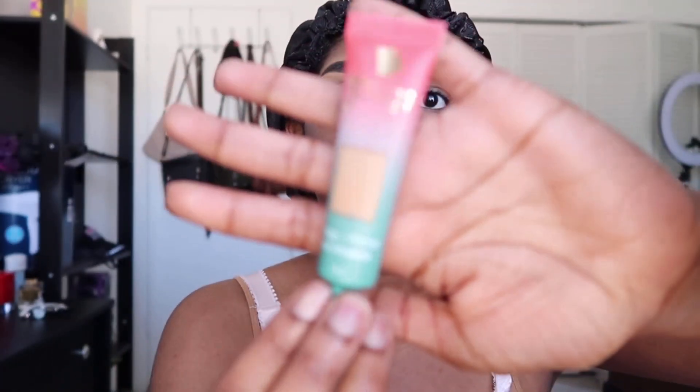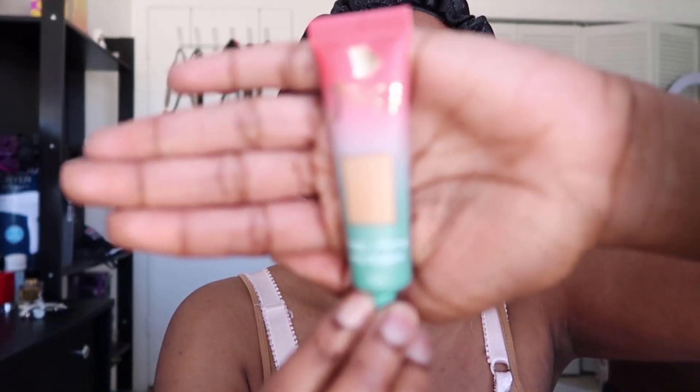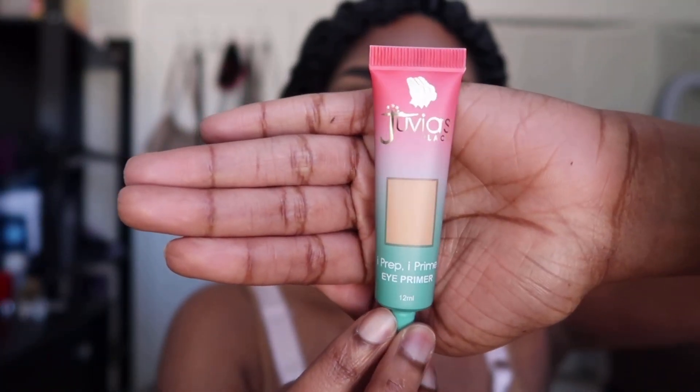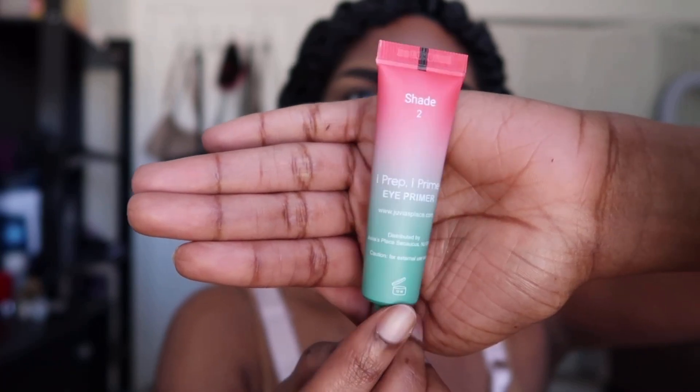This is what the actual tube looks like. I'm going to swatch the color on the back of my hand. It's very smooth and creamy. It comes in three shades: there's a white shade, a neutral, and a dark shade. My Ulta only had the white and the neutral shade.